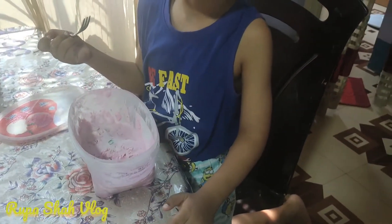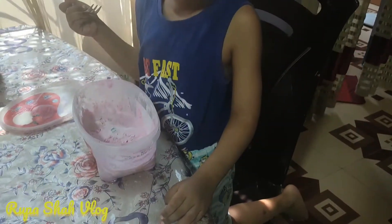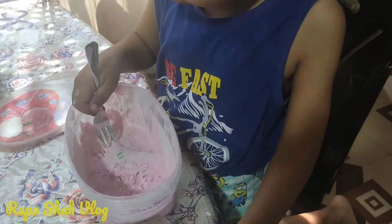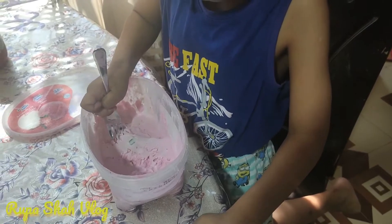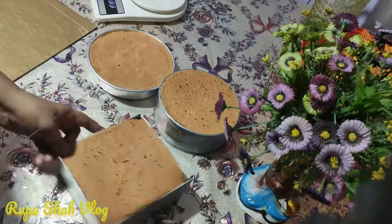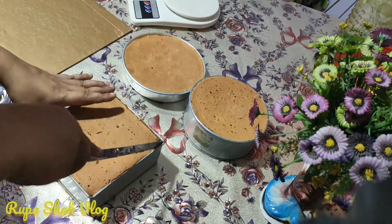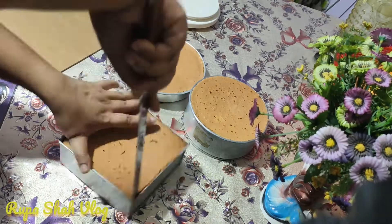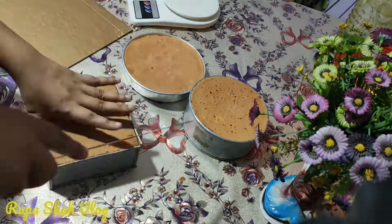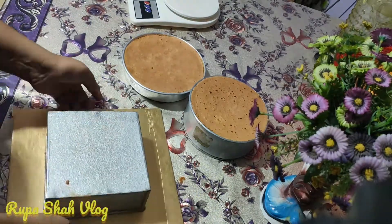If you want to eat ice cream, you can't eat ice cream, just try to taste it. Now I'm going to do a cake decoration, I'm going to do a lot of decoration, and I'm going to do a 3-pound cake, and I'm going to order a cake for our customers.